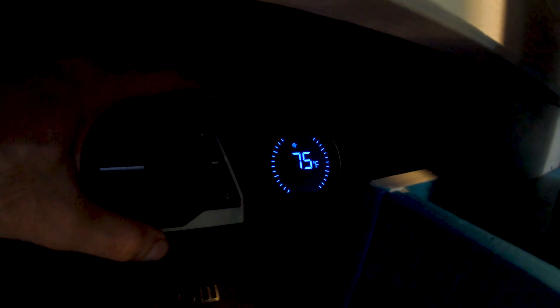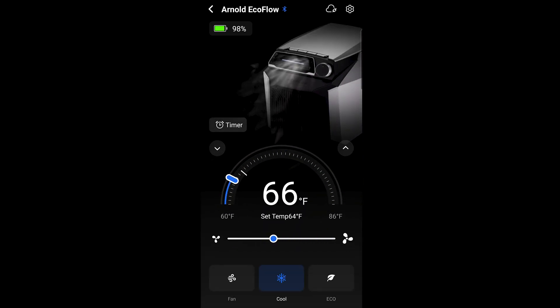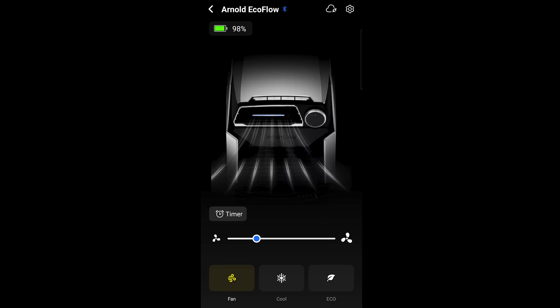EcoFlow has a pretty cool app that you can download on a phone or a tablet. You can set your temperature, turn on a timer, switch from economy mode to fan to air conditioner, and it'll tell you the percentage of your battery life. It's a pretty cool deal.